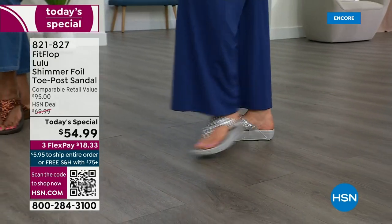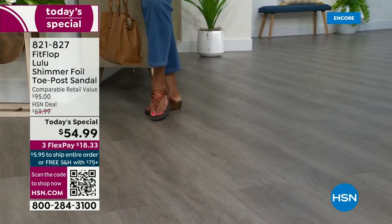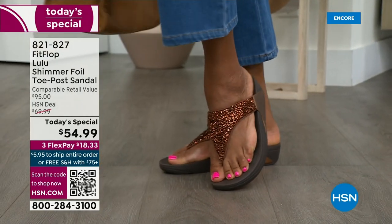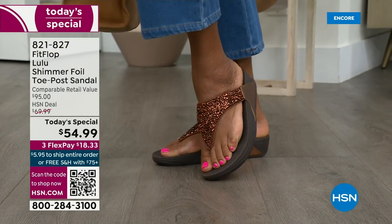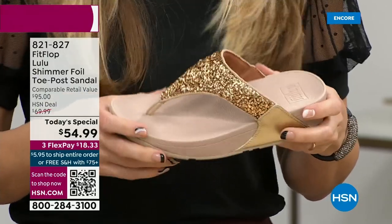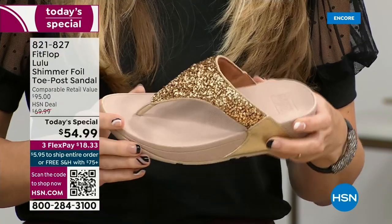The toe post is padded. Everything that touches your foot is just soft and padded. When you try your first pair, just make room in your closet — especially over the next 24 hours we have some killer Fit Flop sales.